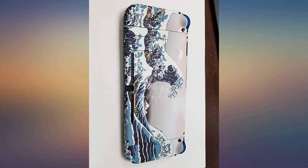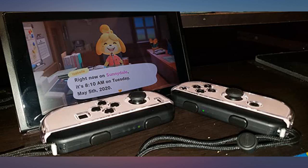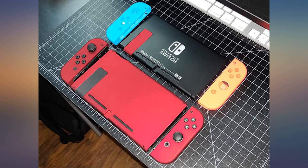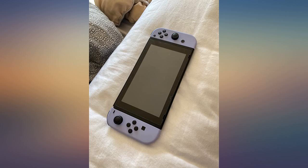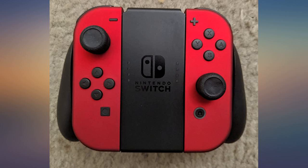A word of caution — as others have also stated, this is not the easiest of projects. I've replaced iPad screens and taken apart MacBooks and iMacs, and other various electronic gadgets over the years. While this does not rank as high in difficulty as some of those projects, it's certainly up there.